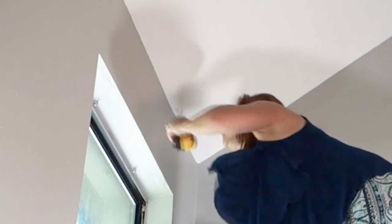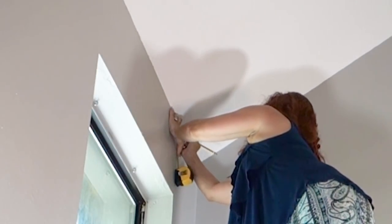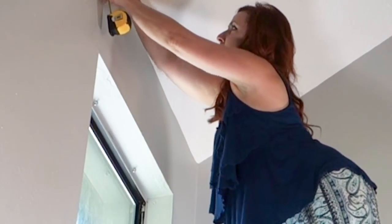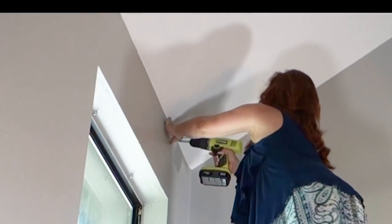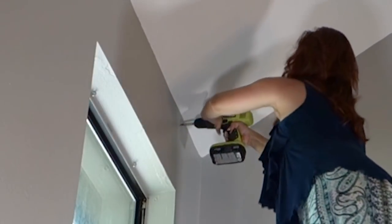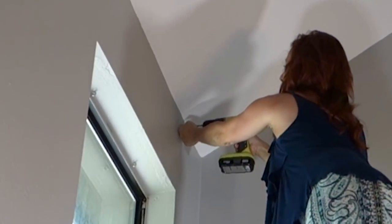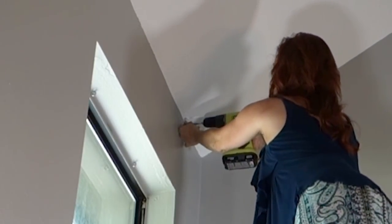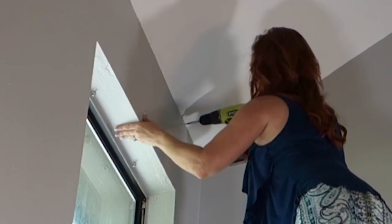We're gonna measure two inches down, so I'm just gonna make my little mark here. One of the tricks I use to make sure the screw goes in easily: I take the tip of the screwdriver and just press in — sometimes you can just tap the end and it makes an indentation. You know how you'll go to screw it in and it falls all over the place? Making that little indentation gives the screw a place to go and really helps. Then you just hold it until you get it started.